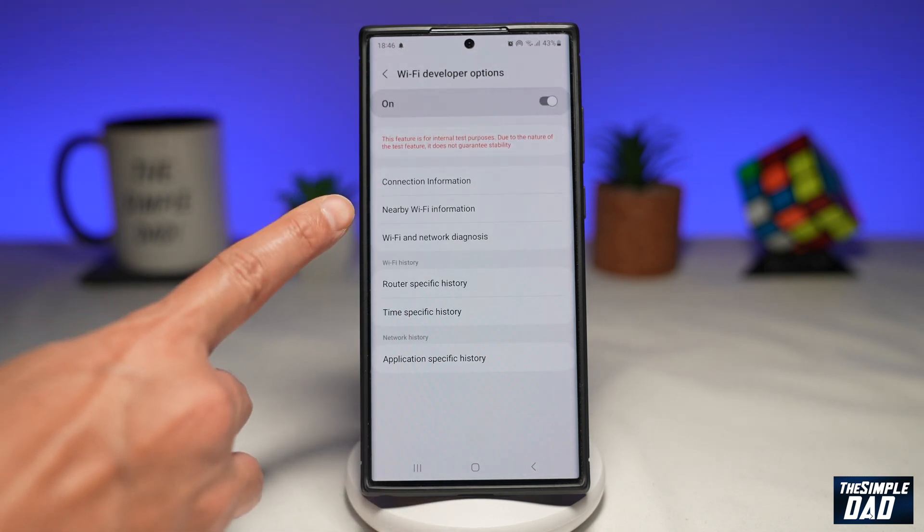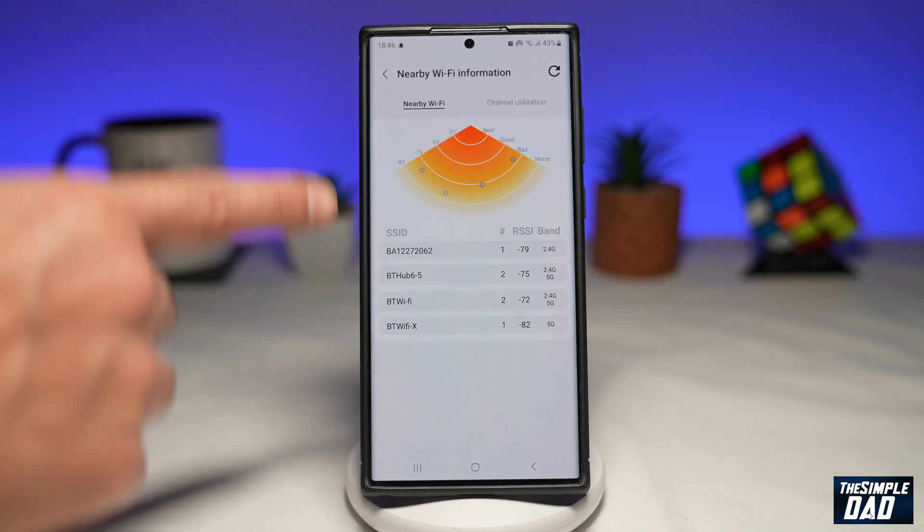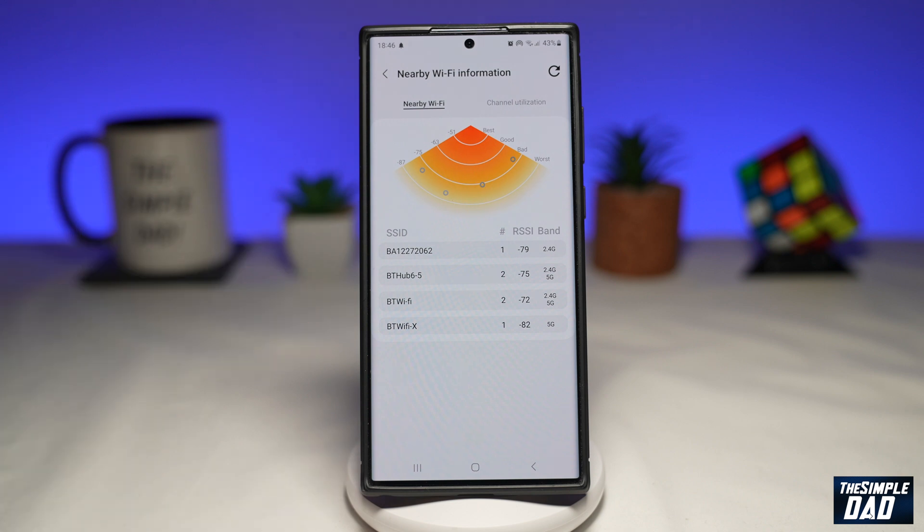Now you wanna tap on Nearby WiFi Information. Here you'll get a list of all the WiFi connections which are around you.